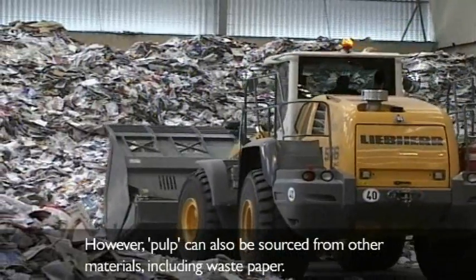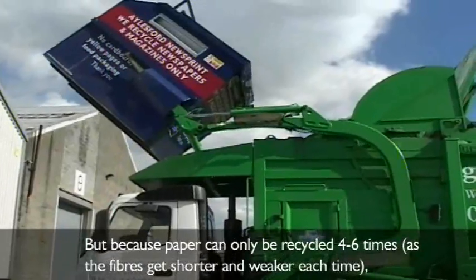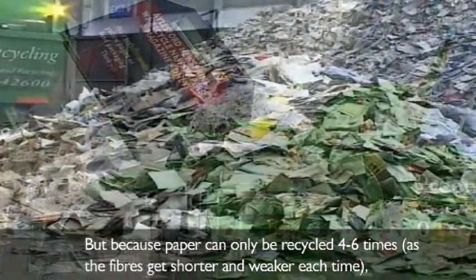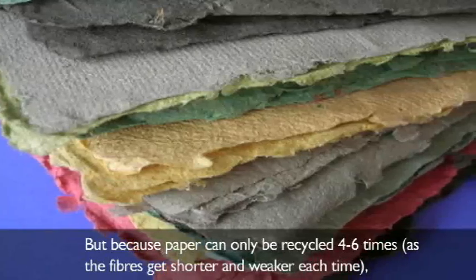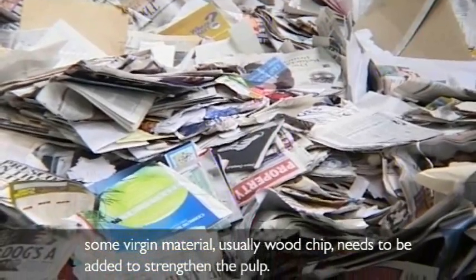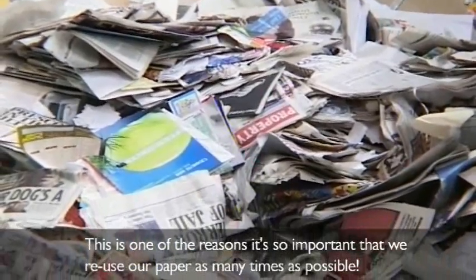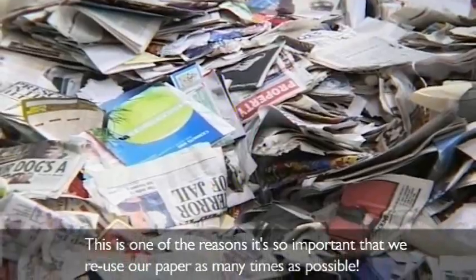However, pulp can also be sourced from other materials including waste paper. But because paper can only be recycled four to six times, as the fibres get shorter and weaker each time, some virgin material, usually wood chip, needs to be added to strengthen the pulp. This is one of the reasons it is so important that we reuse our paper as many times as possible.